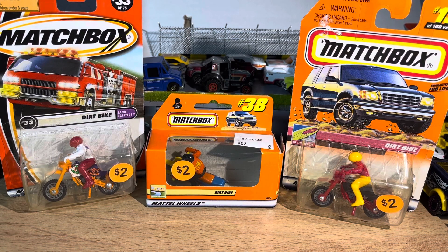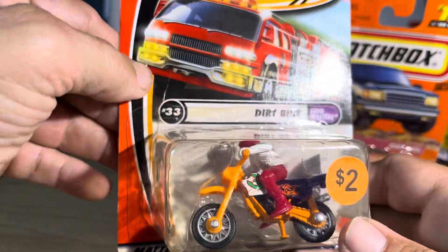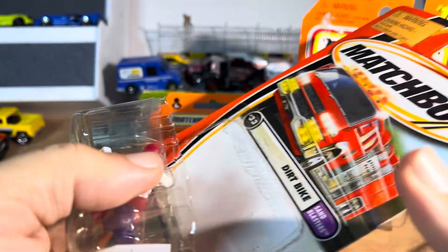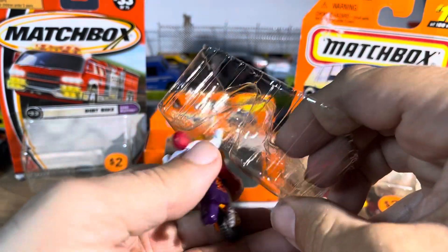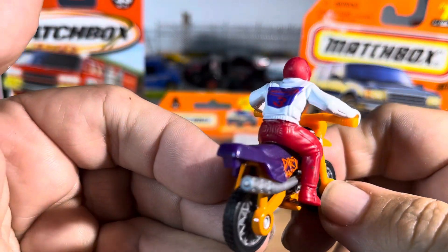All right guys, so now I found some retro motorcycles that I just don't see anymore. This goes back a little bit, I don't know which one it was. Let's take a quick look at a video, see what each one looks like — very nice.